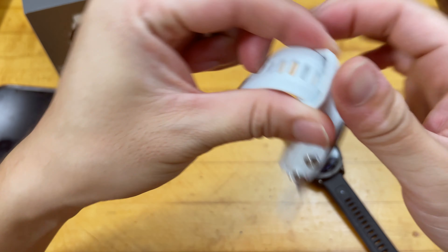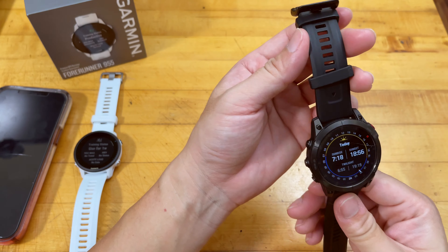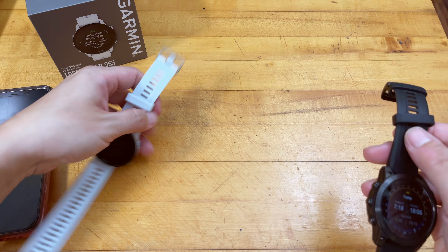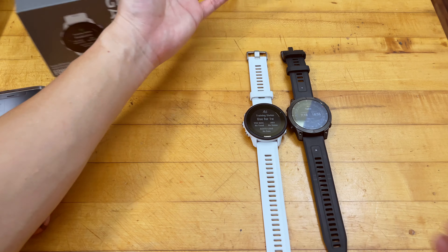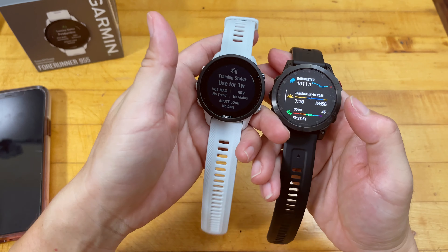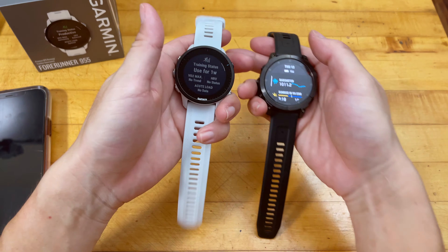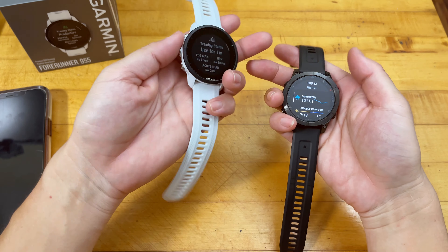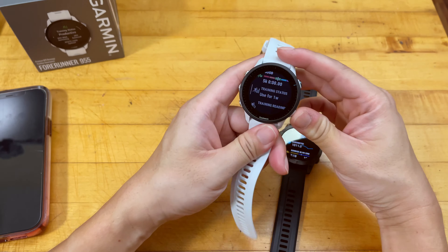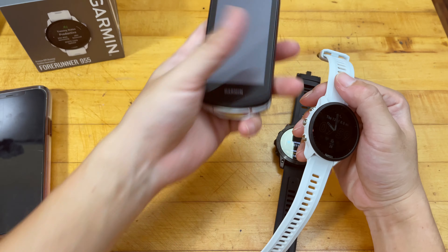I'm putting the band security piece in here for more secureness. Actually, I realized I was confused — this piece has a locking tab and the other one also has a locking tab, so it turns out it's actually a spare band. They give you two different bands: one that doesn't include a locking tab and one that does. So the extra piece I was looking at earlier wasn't a separate accessory after all — it's just the spare band.